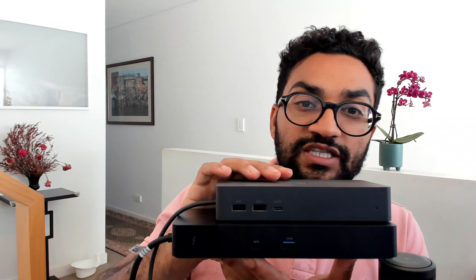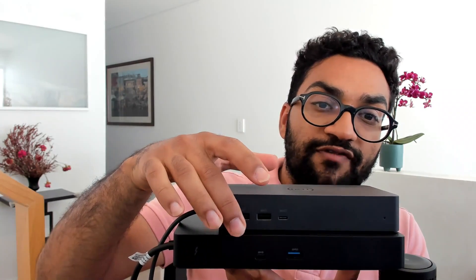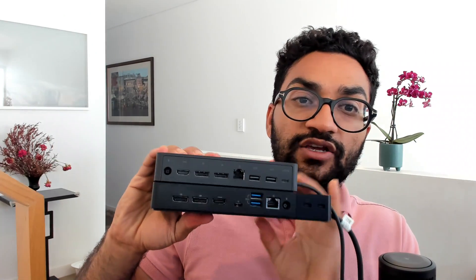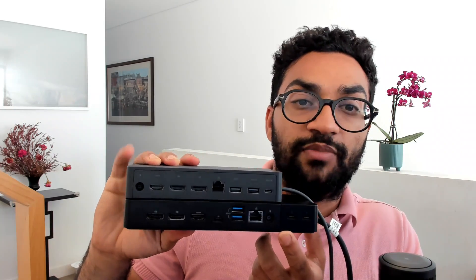The second difference you'll notice is the ports. The top unit, the UD22, has two USBAs on the front. The TB4 has one. On the back, you'll notice that the UD22 has more USBA ports and the TB4 has more Thunderbolt ports.